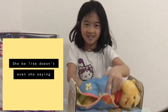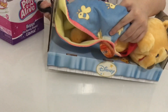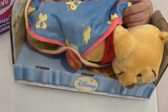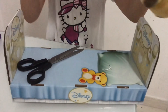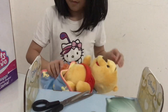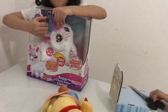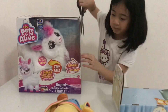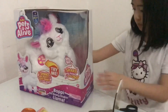Nope. This is going to be... Nope. Okay. We'll have to try it.